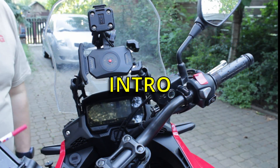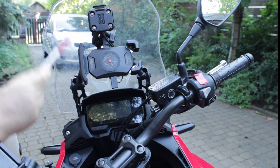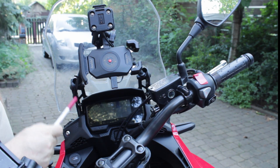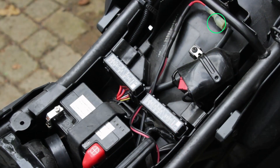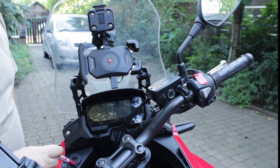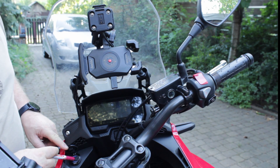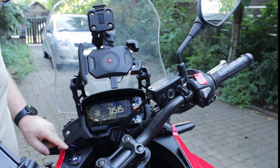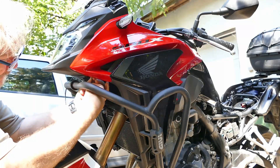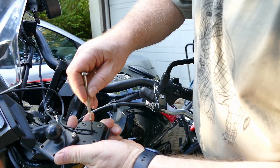Hello YouTubers! This is my setup. As you can see, this is my GPS holder and charger. I also have my phone holder and charger. Both are wired, connected directly to the accessory plug located underneath the seat. I have this dual port USB charger and battery voltmeter. In this video I will present the key steps of electrical wire connection for the USB charger and for the GPS and phone charger.